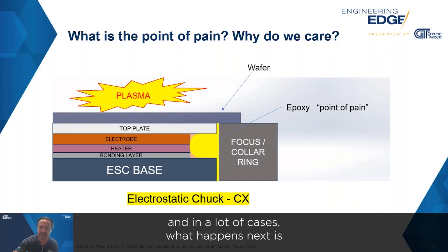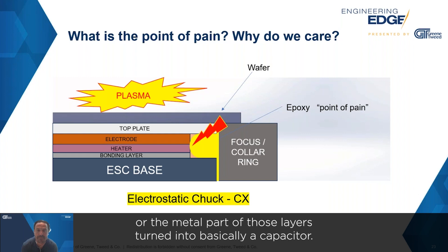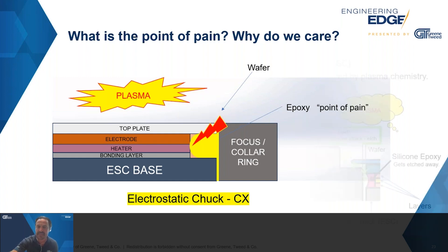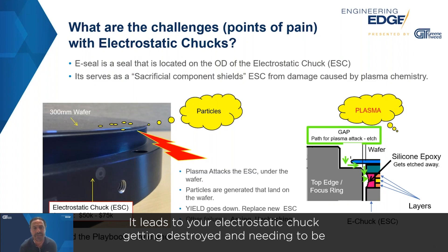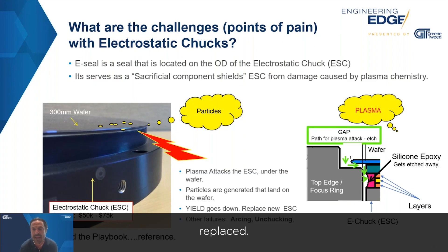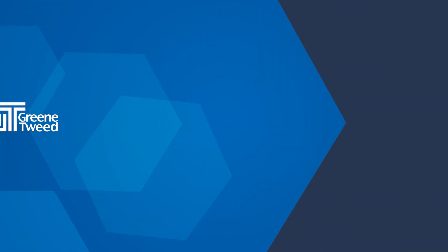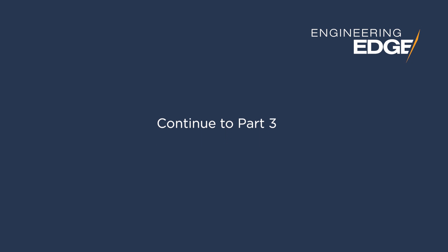In a lot of cases what happens next is you get arcing. The wafer and the metal part of those layers turn into basically a capacitor, and eventually you get an arc. That arc leads to very bad things: it leads to particles, it leads to your electrostatic chuck getting destroyed and needing to be replaced. It could also result in an unchecked wafer during processing — it can show up in lots of different ways.